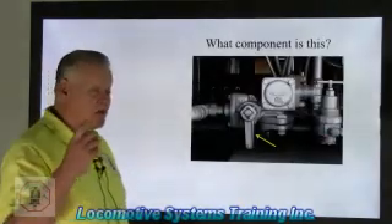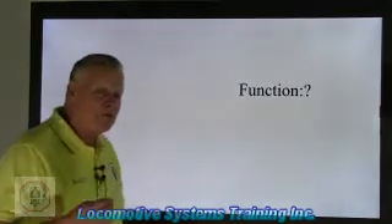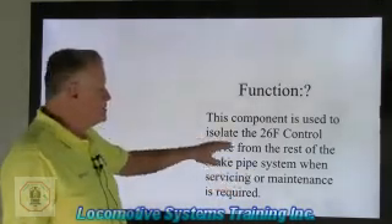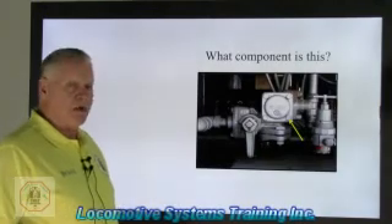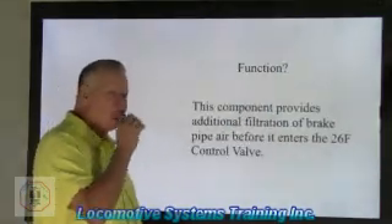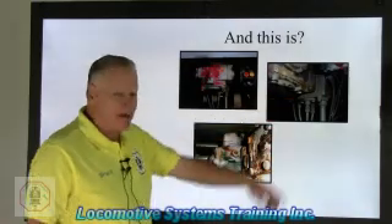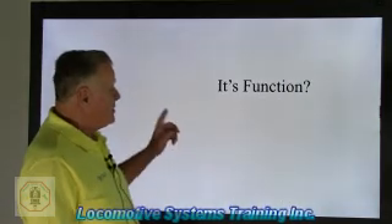What component is this? There it is — the branch pipe cutout cock. BP means brake pipe, and in the branch pipe there's brake pipe air. This component is used to isolate the 26F control valve from the rest of the brake pipe system when servicing or maintenance is required. We also have the branch pipe filter, which cleans that brake pipe air — additionally because it's needed due to the 11 chokes and orifices in that control valve. The air going to that valve has to be pristine clean.